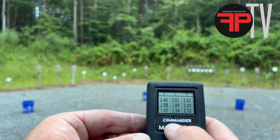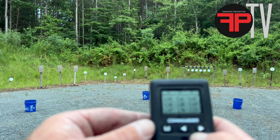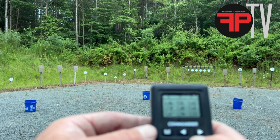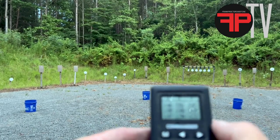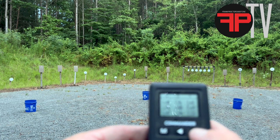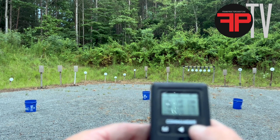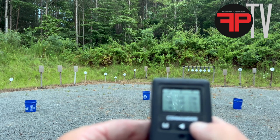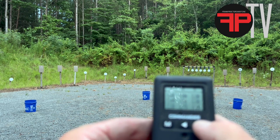Let's go back to the beginning. Standing still, it was 1.46 to the first shot. Moving, it took me 1.58 to fire the first shot. Then continuing on, there was only about a difference of seven tenths of a second between the first and second shot. Same thing — about seven tenths of a second moving versus standing still on the third shot. Somewhere around seven tenths of a second difference there and five tenths of a second grand total.